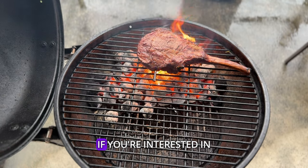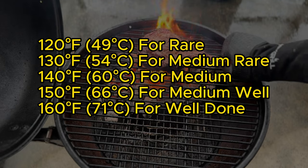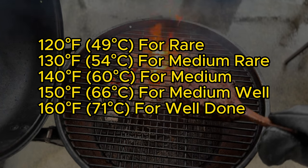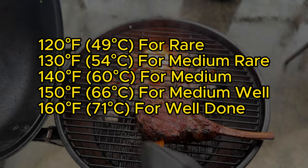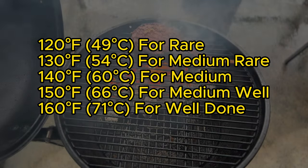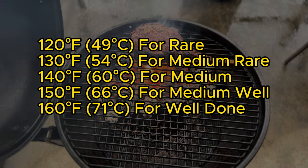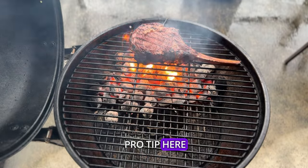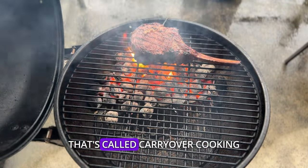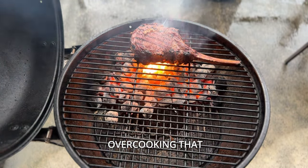There's a link in the description if you're interested in learning more. And here's your cheat sheet for internal temperatures: for a super rare steak, you're looking at 120°F; 130°F is your mark for medium rare; bump it up to 140°F for medium; 150°F gets you to medium well; and for those who prefer well done, 160°F is your golden ticket. And just a little pro tip: remember, the steak keeps cooking a bit even after you take it off the grill — that's called carryover cooking. So take it off a few degrees before your desired final temperature to avoid overcooking that beautiful meat.